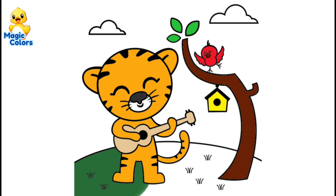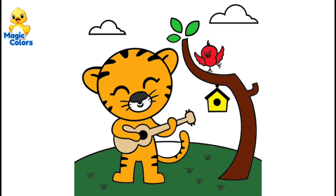We give the hanging bird house a yellow color. Color the grass dark green.